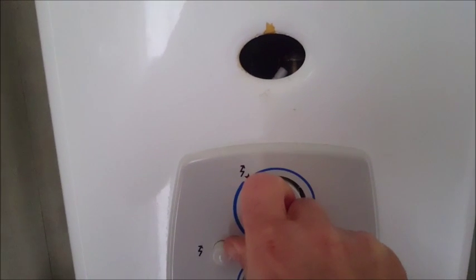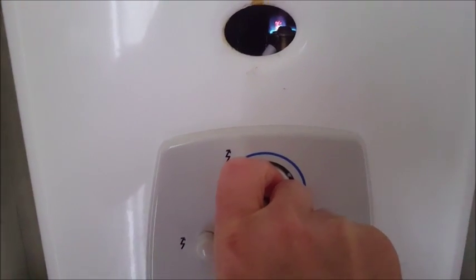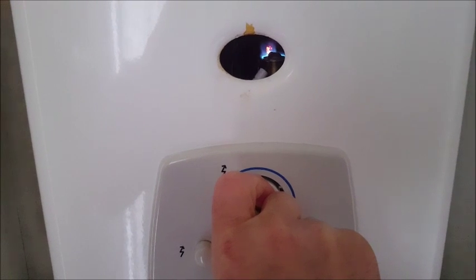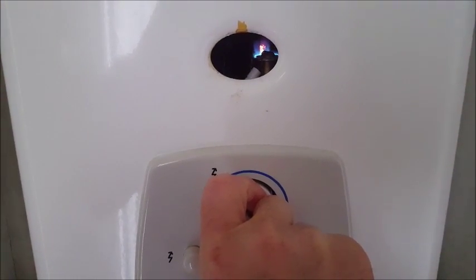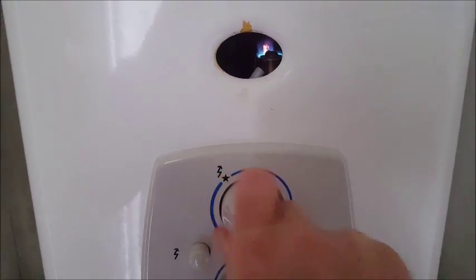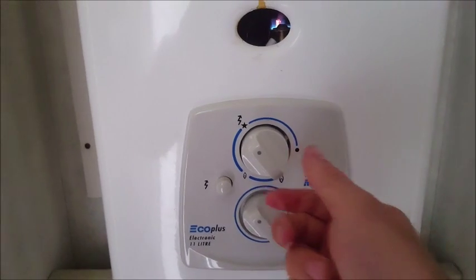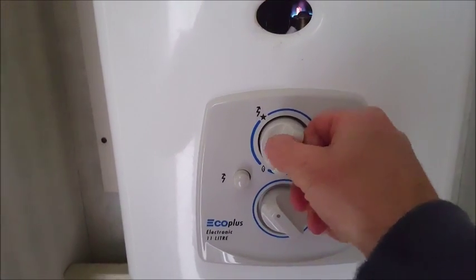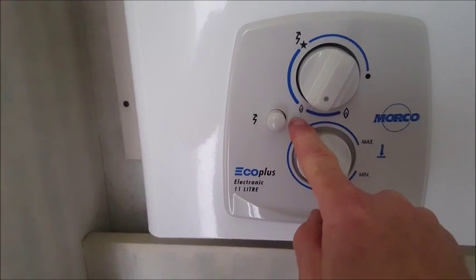Pushing it in and clicking — hold the big knob in. Make sure the pilot lights properly. There you go. This stays alight, then I move it round to the small flame just here.